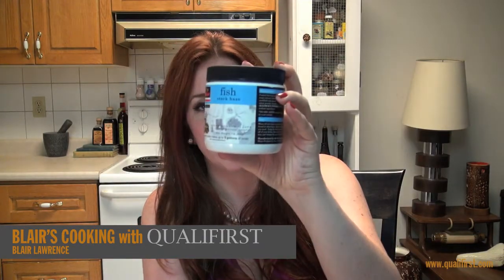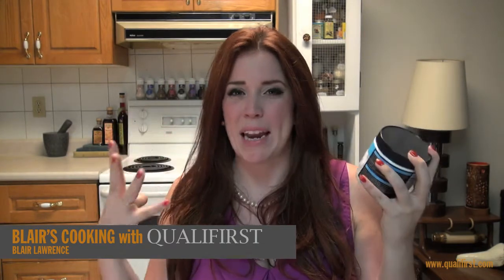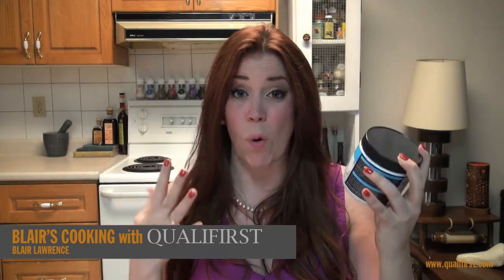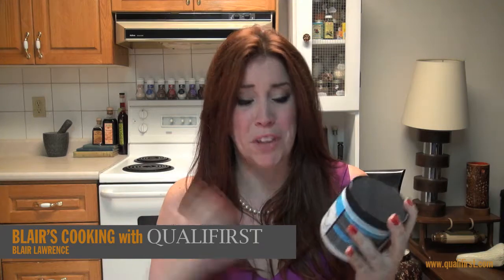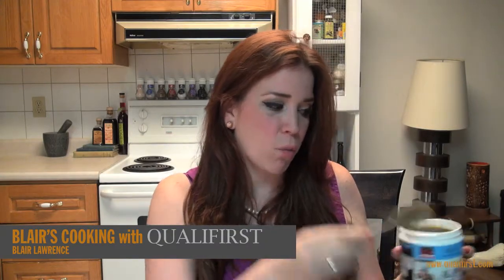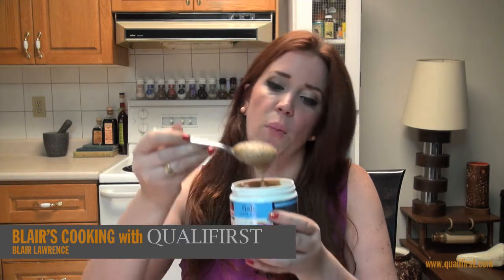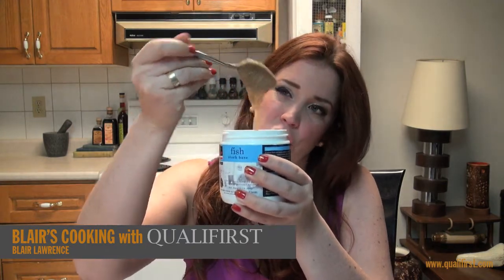Hey, it's Blair Lawrence for Blair's Cooking with Qualifirst. Today I'm talking about Major Fish Stock Base. This stock base has just such a great intense flavor, aroma, and ease of use. It comes in a one-pound plastic container with a twist-off top. I thought the aroma was going to be really fishy smelling, and it's not — it smells almost like a fish stew.